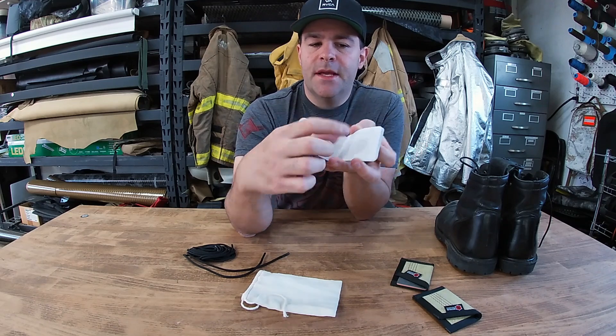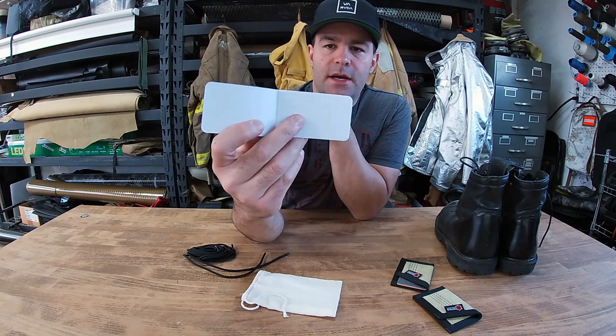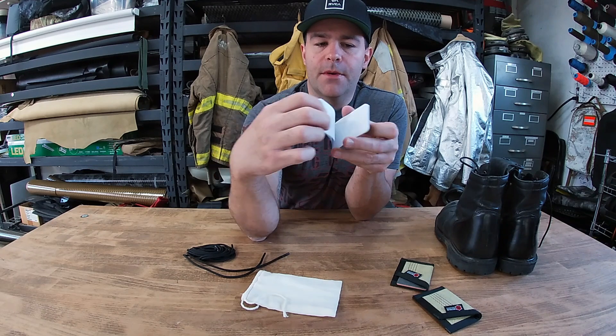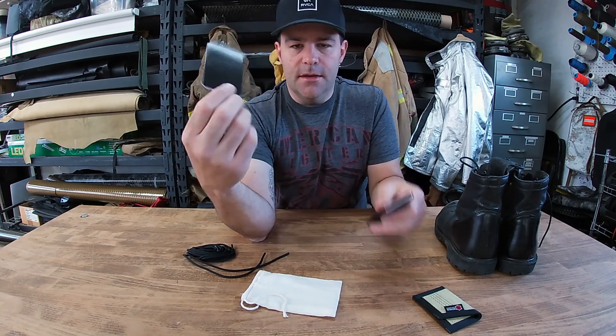This micro notes notebook — I've been selling these for a while. This is the black version with grid paper, made in the USA. This is the non-waterproof paper, so just be aware that if you're sweating through your wallet, these will get wet.